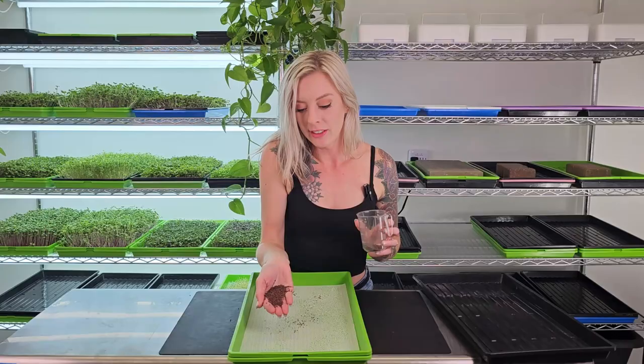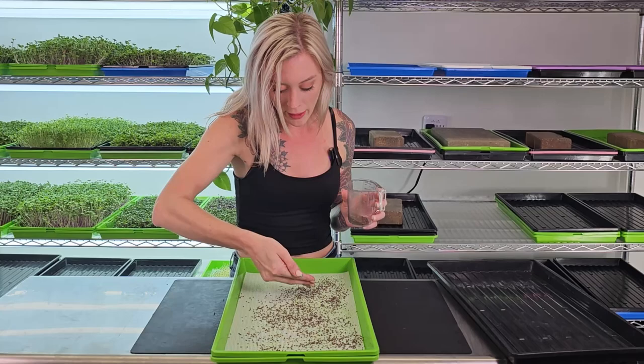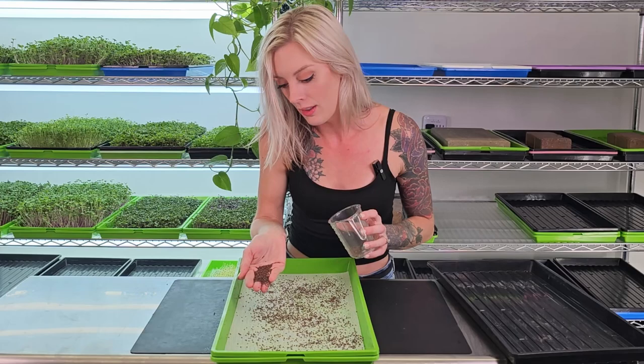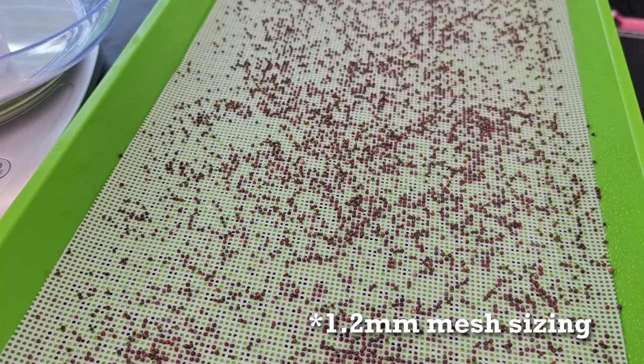Now we're going to take 20 grams of broccoli seed — which is roughly two tablespoons — and seed our medium. Something I really like about this medium is the visibility: I can see where the seeds are going and tell right away if I'm seeding an area too heavily. Another thing to note is the mesh size, which is one millimeter or just over, meaning most seeds can work with it — however not all microgreen seeds will work. Some, such as amaranth, will fall through.